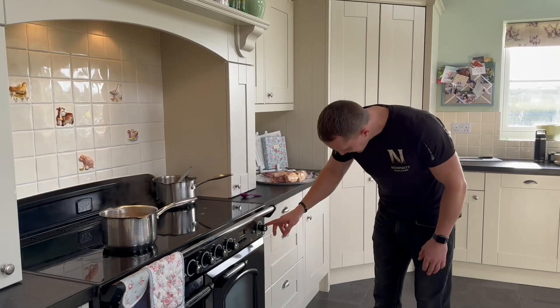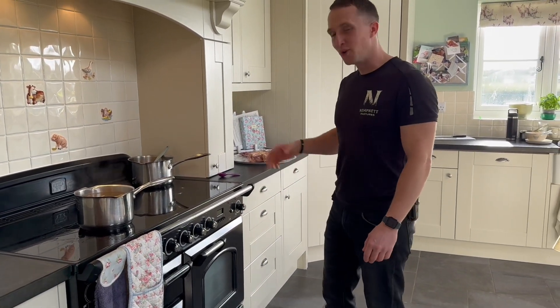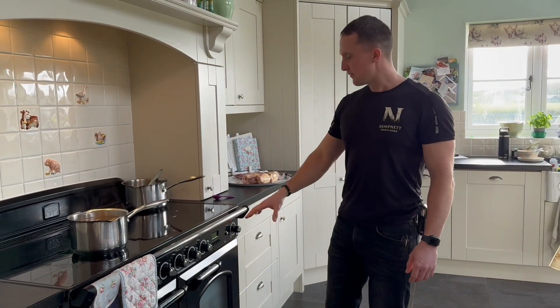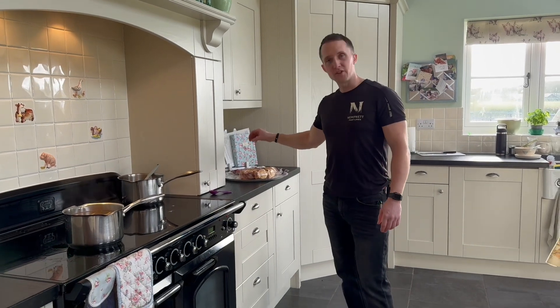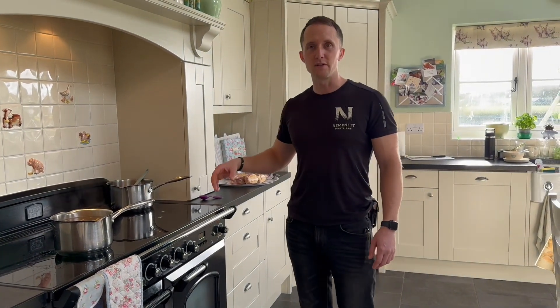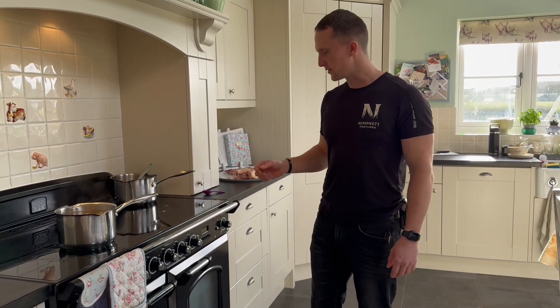Whilst that's going on, we're going to turn the oven on to 180. Meg's done that because normally Meg does the broth, but she won't go on film, so she's making me do it. So the oven's on — we're going to roast the chicken carcasses and the necks. You can do them raw, straight in the slow cooker, but I think it's a bit of a nicer flavour if they're pre-roasted.